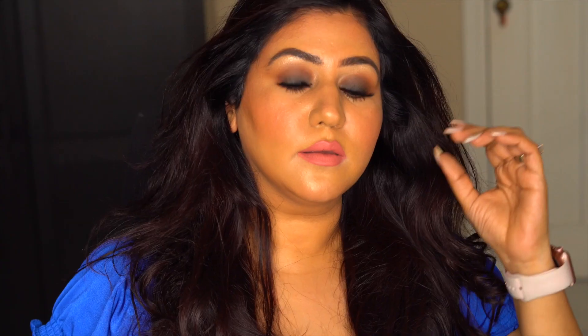Of course I always finish my eye look with falsies — today I'm using the Chelsea lashes. So that's the final look and the end of my first YouTube video. Please don't forget to subscribe, like, and comment!